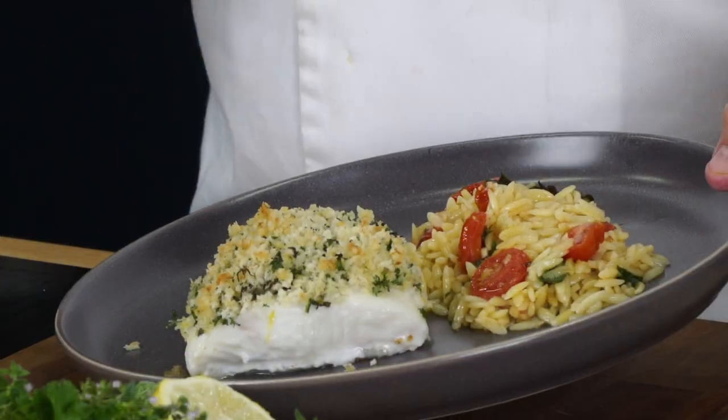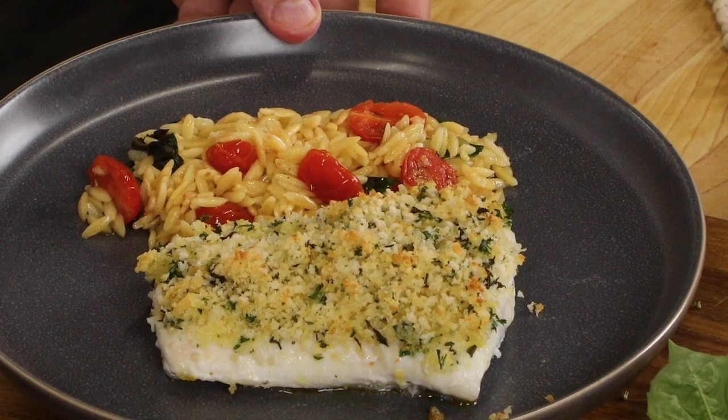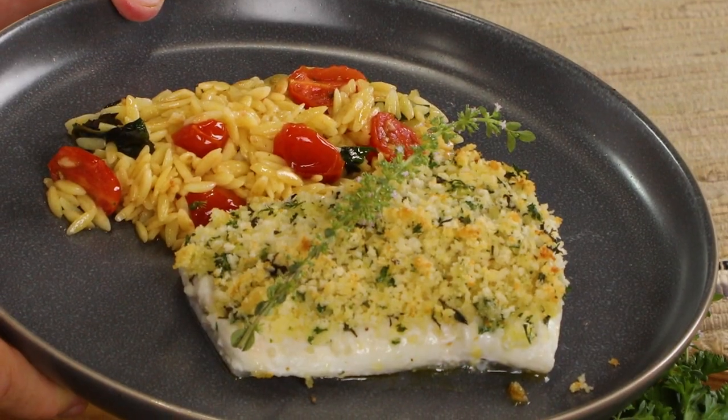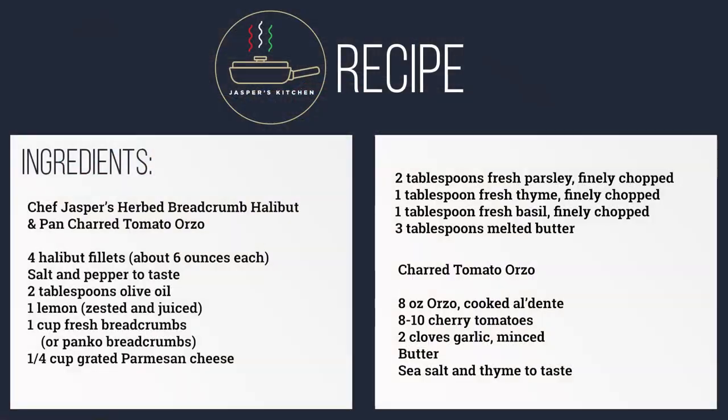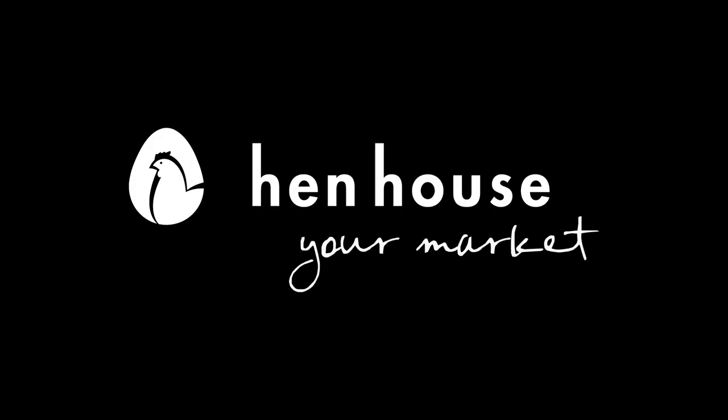Along with that halibut, it's going to be delicious — herb breadcrumb halibut, slow cooked in the oven. That's not risotto, that's orzo pasta with some charred tomatoes and a little bit of fresh thyme. Such a flavorful, fresh dish — the whole family's gonna love it. I know I'm going to enjoy it and enjoy serving it to my friends and family. Brought to you by Hen House Markets.